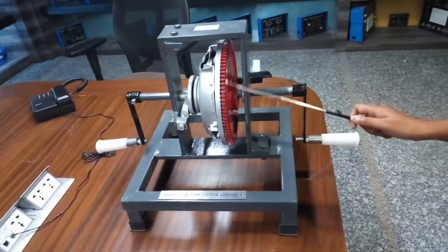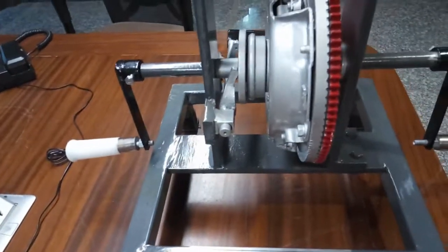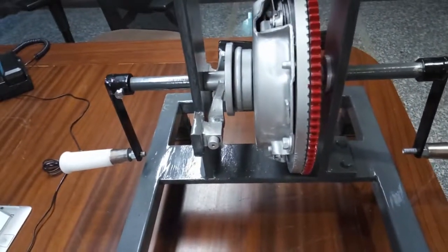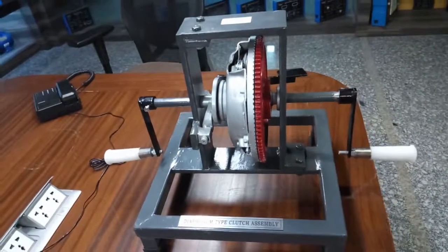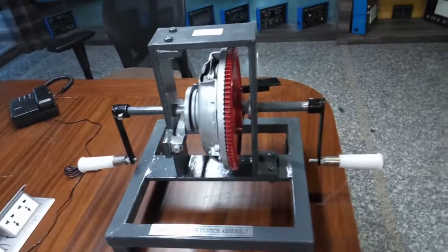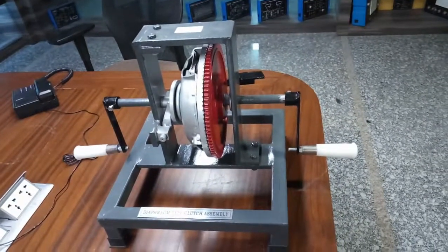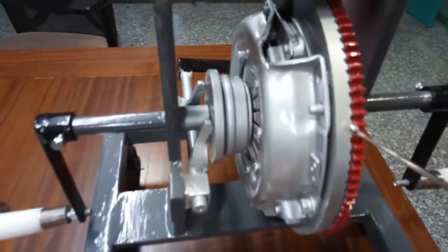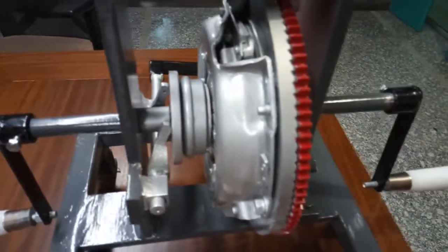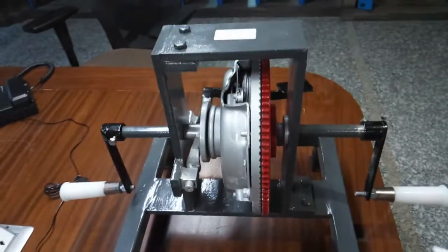This is the flywheel of the engine and this is the clutch cover. This type of clutch uses a diaphragm or a conical spring instead of a coil spring to produce adequate pressure for engaging the clutch. The clutch cover is secured to the engine flywheel. The outer ring of the diaphragm spring is in contact with the pressure plate.